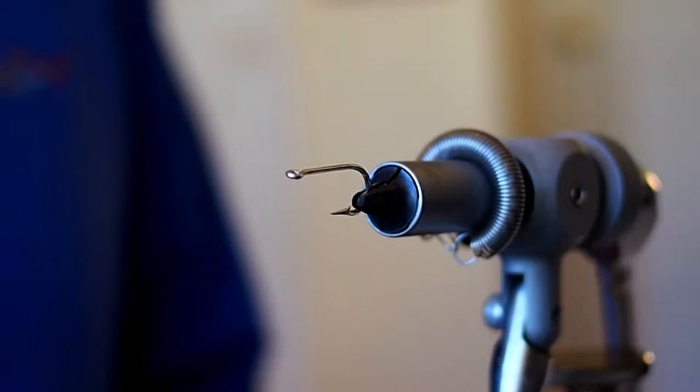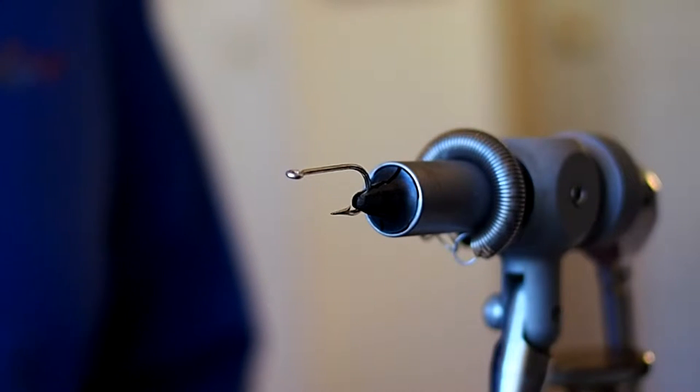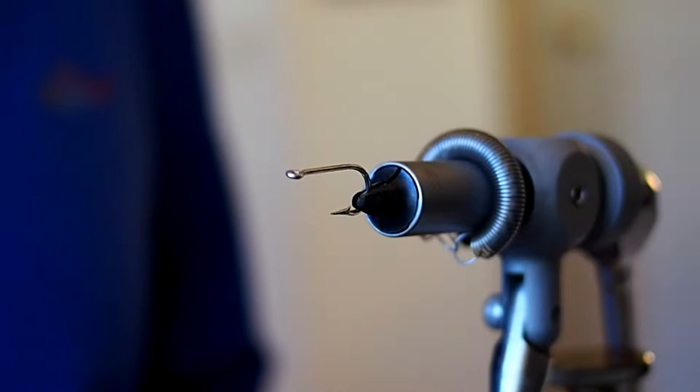In this video I'm going to be tying the California Shad Fly No. 2. This fly is part of the Piper Collection. In the vise I have a size 4 Mustad 34007.